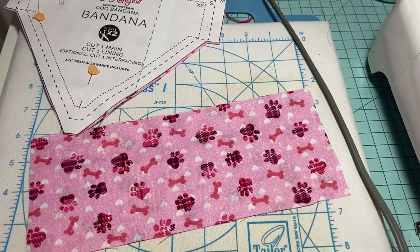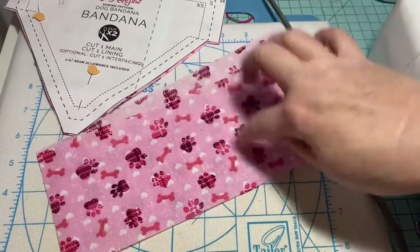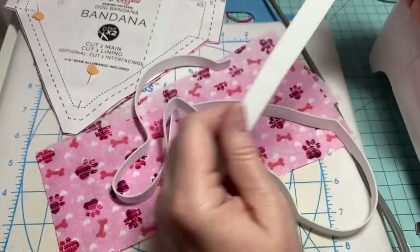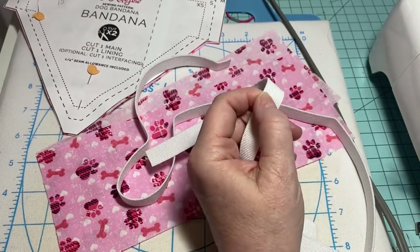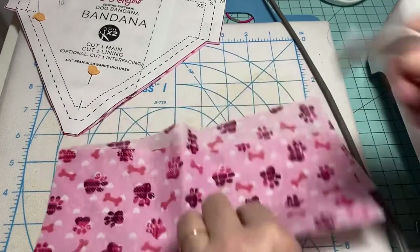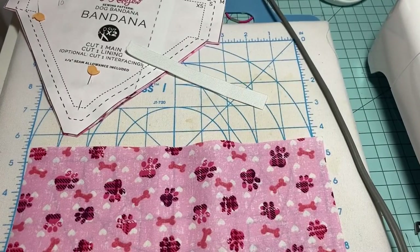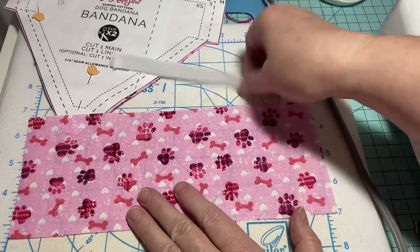I've got my fabric — it's a four-by-ten piece — and I only need one piece because I'm going to fold it in half. For the elastic, I got it at Joann's yesterday, and I'm going to cut myself six inches. So let me measure that out — approximately six inches. The first thing I'm going to do is put together this portion, get it ready, and then sew it and get the elastic in there.